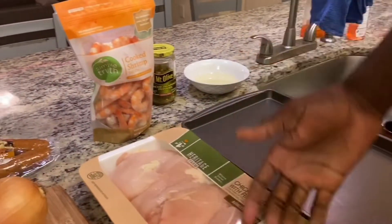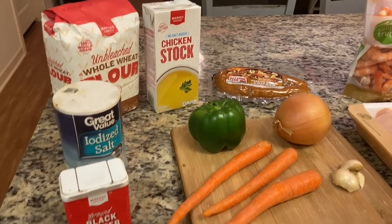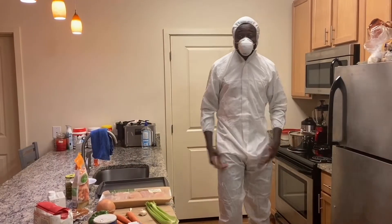In order to make gumbo today, we got celery, carrot, onion, chicken, shrimp, chicken sausage, and pepper. Today we can get straight to it.